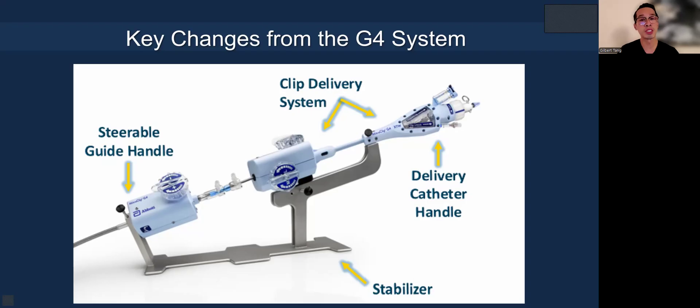Let's go back to the G4 system, since it is still utilized in some parts of the world. There's the steerable guide handle, and you can see there was a screw that had to be fastened and secured to prevent the guide from rotating freely. The clip delivery system also has a screw mounted on the rail to secure it in place. There's also another screw required to secure the DC fastener, especially when you try to rotate the clip or advance or retract — you need that screw to fix the DC fastener to the CDS.